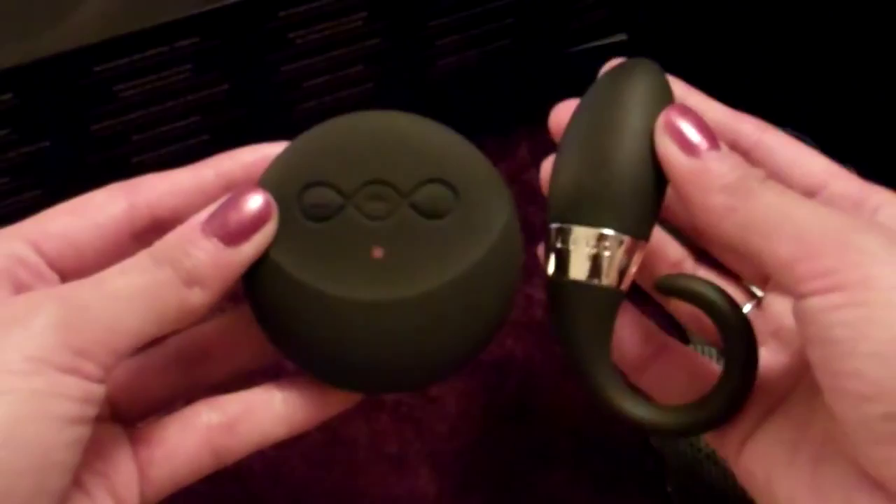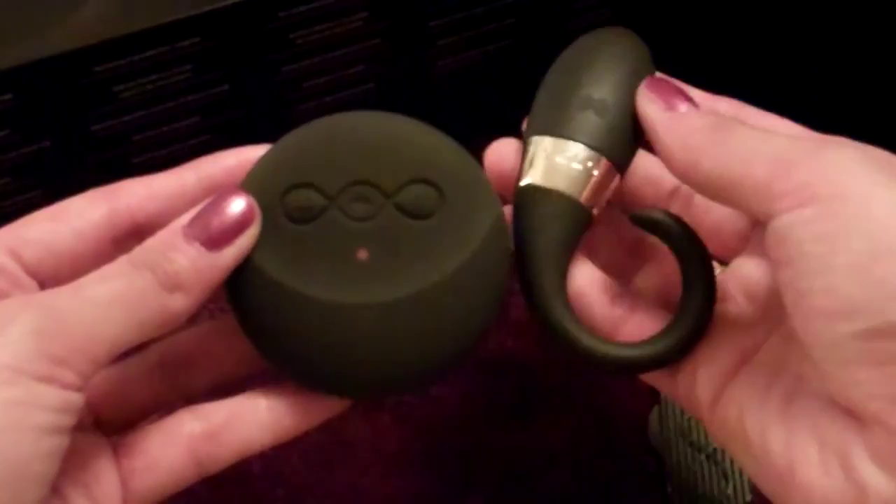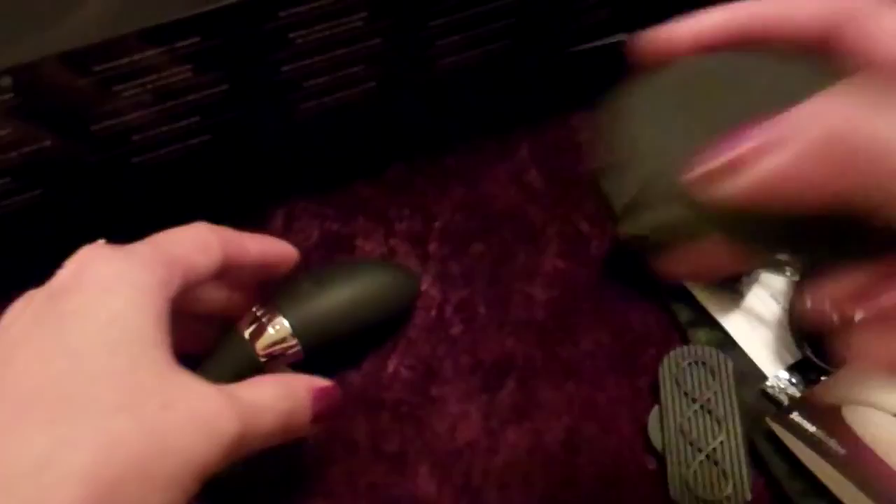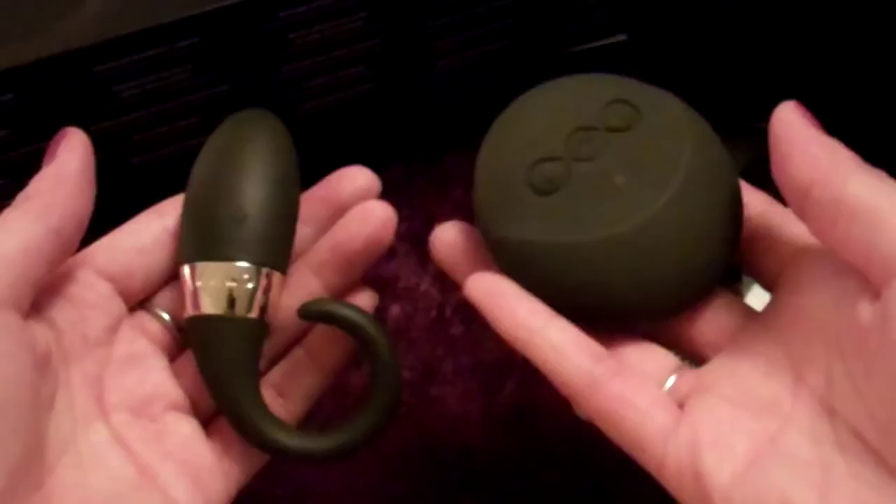So not only do you have control over the vibrations that your lover is feeling, but you also now have your own personal massager as well. So it's pretty sweet. You can shake it, spin it around, dance around, just play around. You have two toys kind of built into the same system. That's pretty cool.